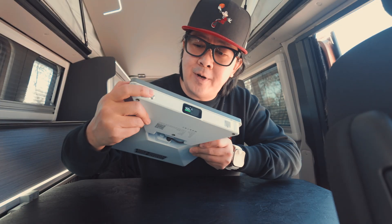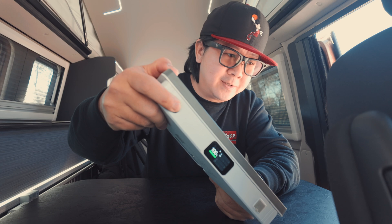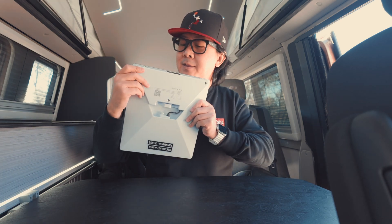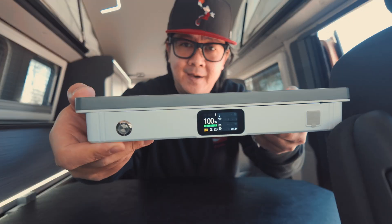To turn this on, press and hold the power button until there is a green ring. And you're basically on space internet.